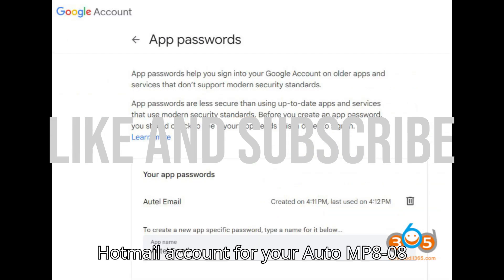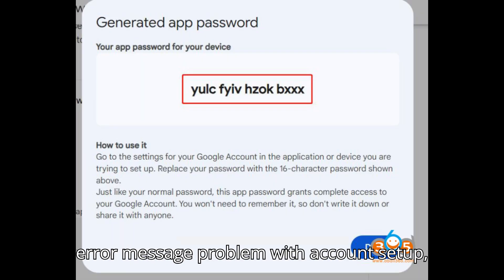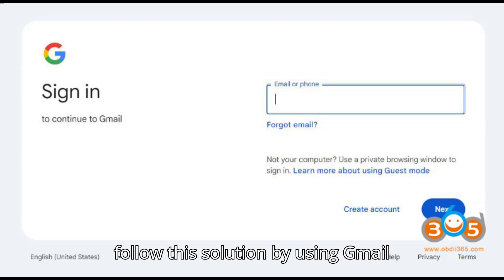If you're facing an issue setting up a Hotmail account for your Autol MP808 diagnostic scanner and receiving the error message 'Problem with Account Setup,' follow this solution by using Gmail instead.